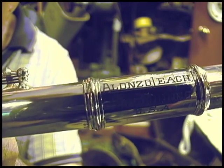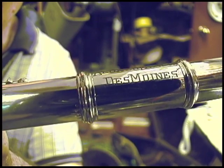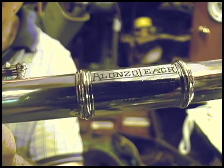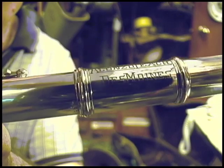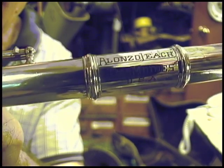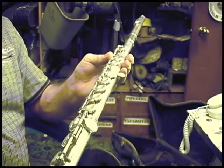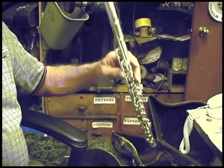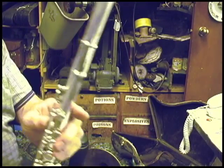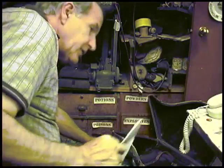I want to show you two other Alonzo Leach instruments that I use and play in the Clarinet Polka video. This one says Alonzo Leach Des Moines, USA. This is a flute that I play in the video. And a French horn.